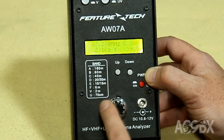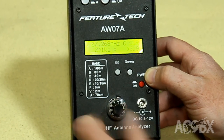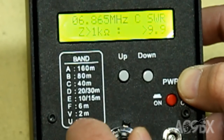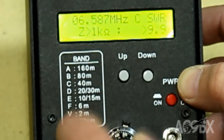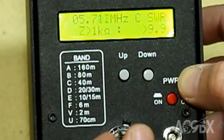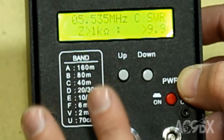Interestingly, in HF mode, the frequency range is backwards — when we turn clockwise, the frequency decreases. Here's 6.6 megahertz, keep going clockwise, 5.7 megahertz. In VHF and UHF mode, clockwise increases.